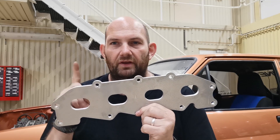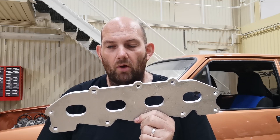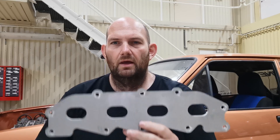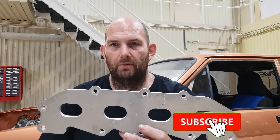I bought this plate from these guys. Quite happy with it, it's a nice little — I think it's laser-cut aluminium, about 10mm thick, something like that. Fits absolutely perfect, I've already tested it on the engine — beautiful, quite happy with that.